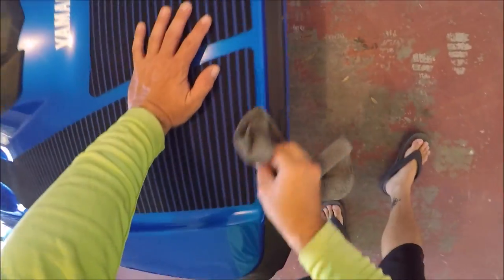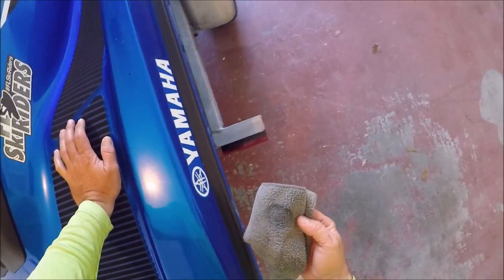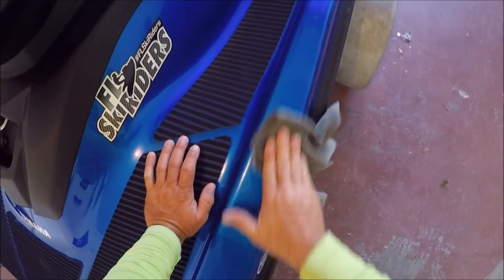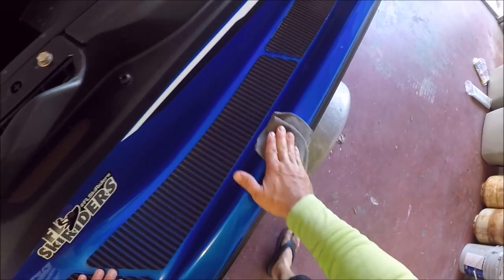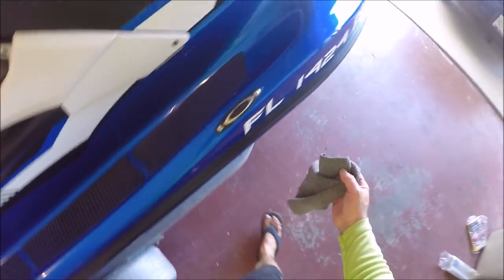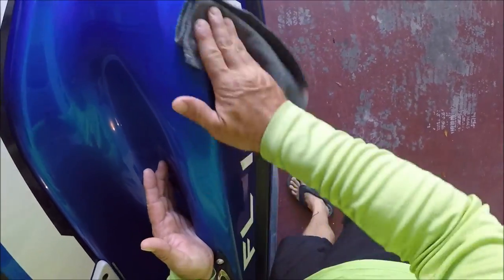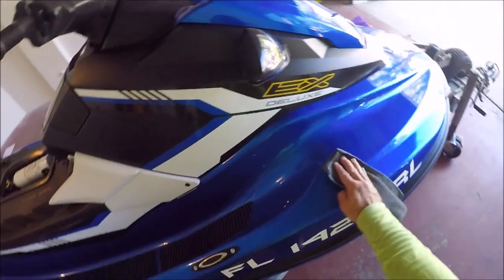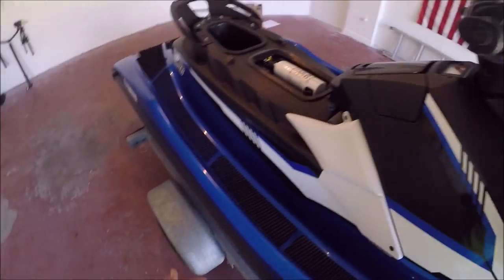It's going to clean out those areas so that we can put some paint in there. Normally I would say washing your ski is the first order of business, but this one's already been washed.